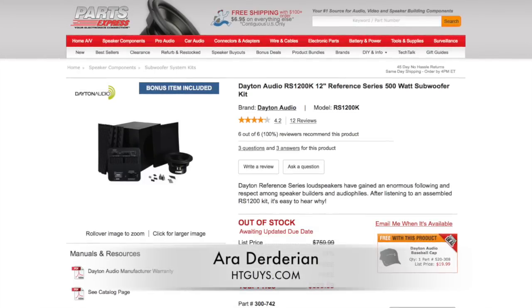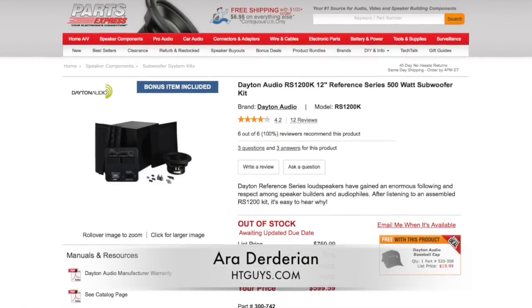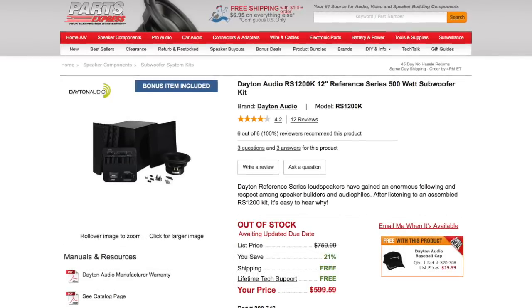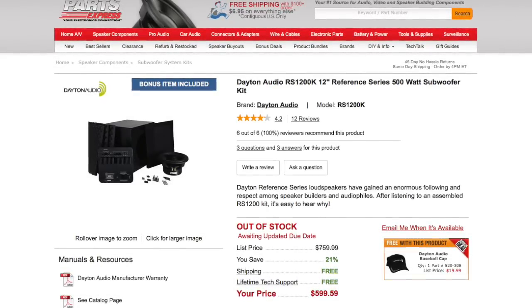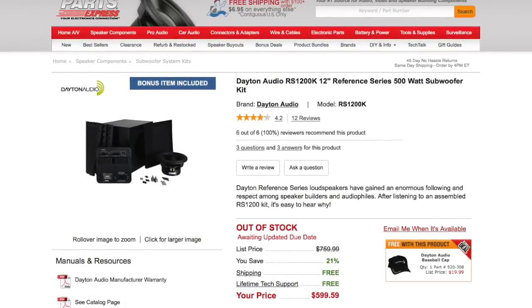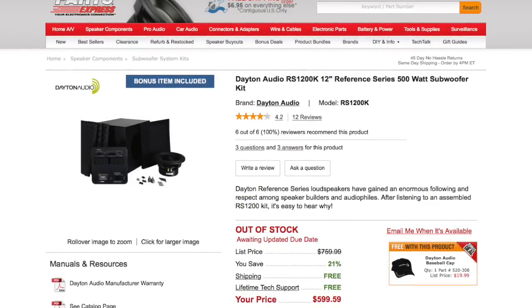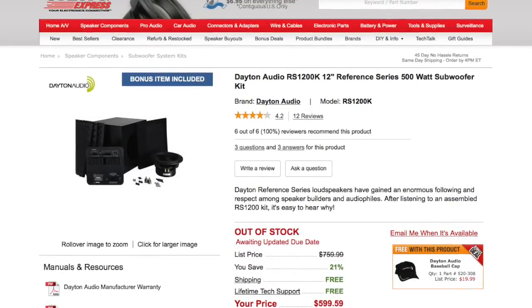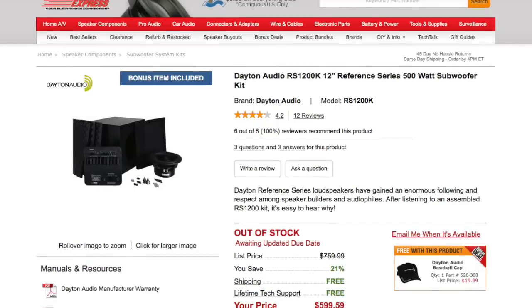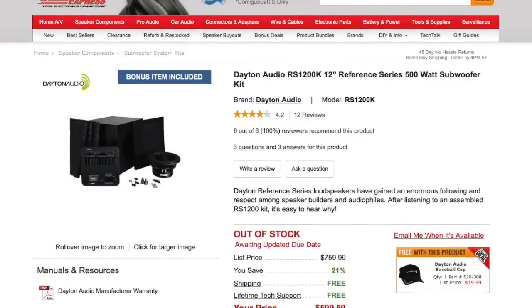Hey everyone, this is Ara Dardarian of the HTGuys and today we have a video for you. It's the assembly process of my do-it-yourself subwoofer kit that I bought from Parts Express. I ended up buying the Dayton Audio RS-1200K — a 12-inch reference series subwoofer with a 500 watt amplifier. It went for just a little bit under $600. It's currently out of stock but they say they will have more in stock soon.